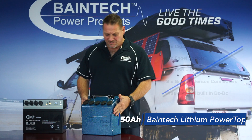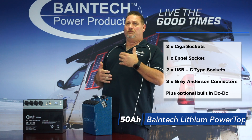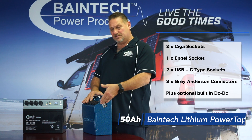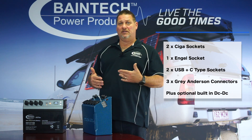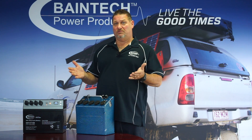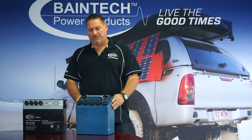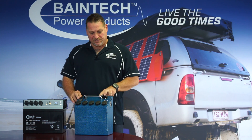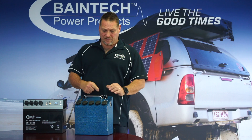With the power top itself, this particular unit also has three Anderson plugs on the side which can be utilized for regulated inputs or outputs. So if you've got your charger from your DC to DC in your vehicle going into this to charge the power top, you can then run two 50 amp power supplies out via the Anderson plugs — whether to a fridge, generating power for power supplies, water pumps, or all those sorts of things. They're all controlled via three fuses on top of the unit here. This one fuse controls all your cigger sockets, and these two 30 amp fuses combined in series control and fuse the three Anderson plugs on the side.